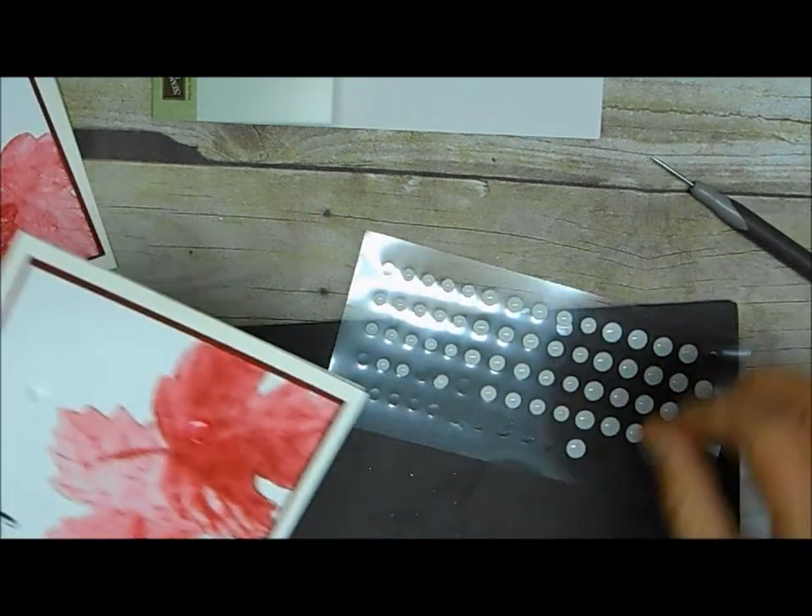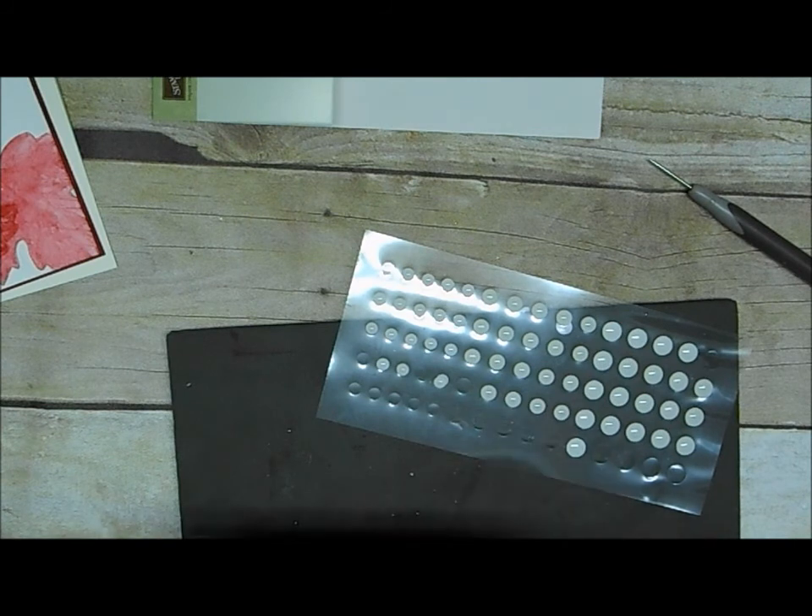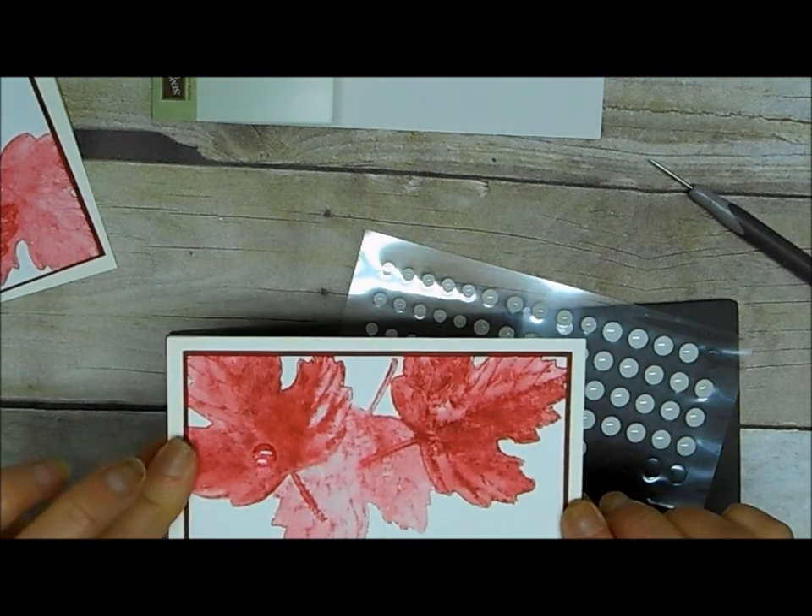And so there you have it — fast and easy, beautiful fall card, but it can be used any time of year. Leaves and nature are always good.